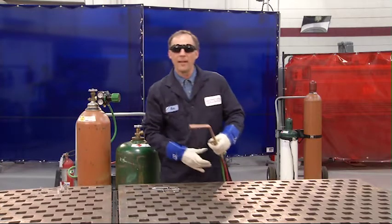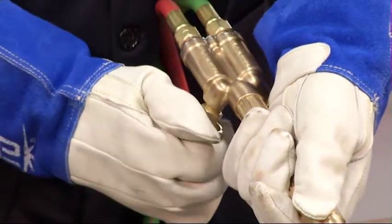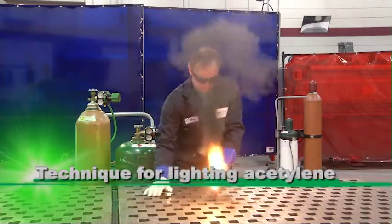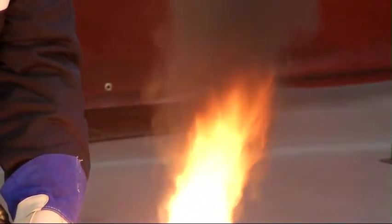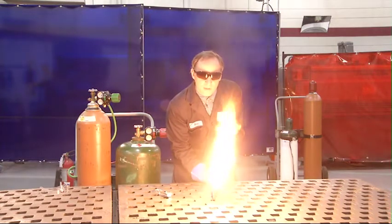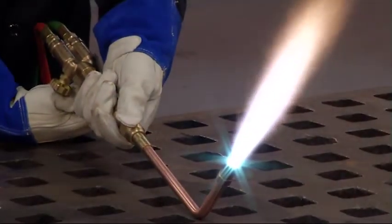When I light the torch, I'm going to open the fuel valve about an eighth of a turn and ignite the gas. I'll continue opening the fuel valve until all the smoke and soot disappear. Then I'll transfer over to the oxygen valve and slowly open it until a bright neutral flame is established.